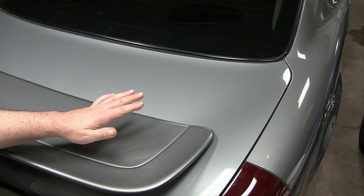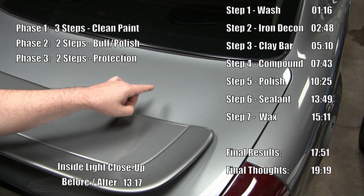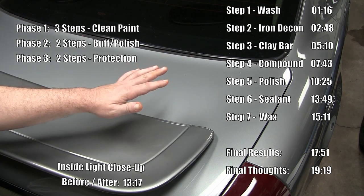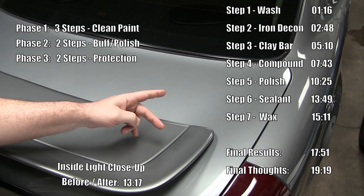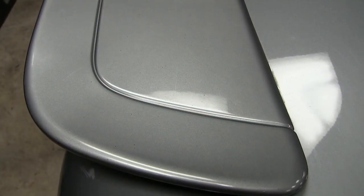When you're all said and done, this is my daily driver. I got it last year and I'm pretty sure this paint has never been cared for — it's probably just had car washes all its life. This gray color does two things: it hides the dirt really well and it hides a lot of the imperfections in the paint. Using the light as a guide, we can see where all these scratches are in the finish.